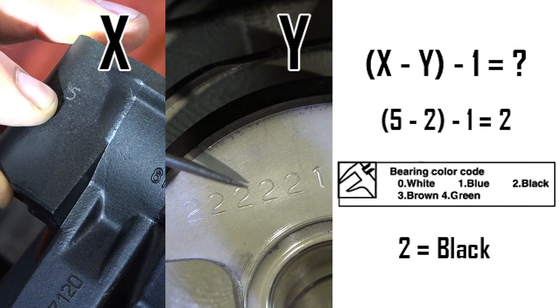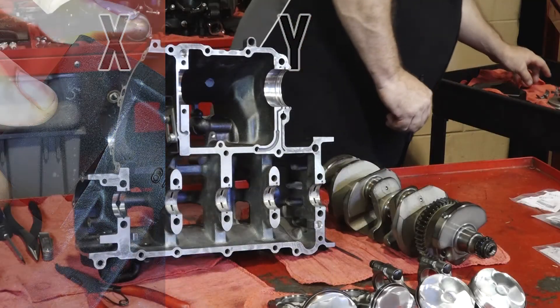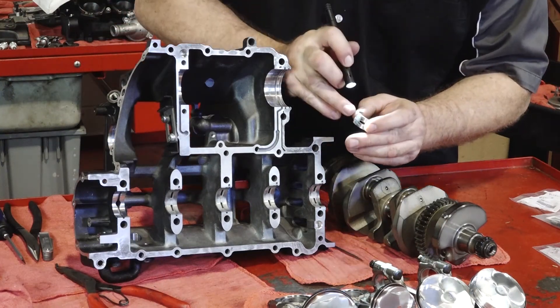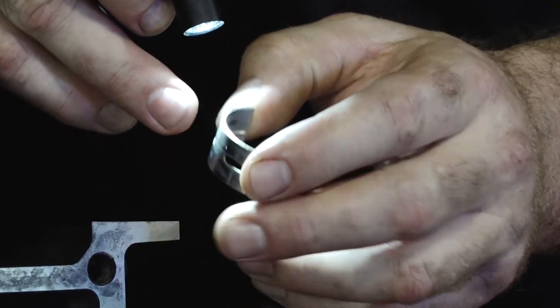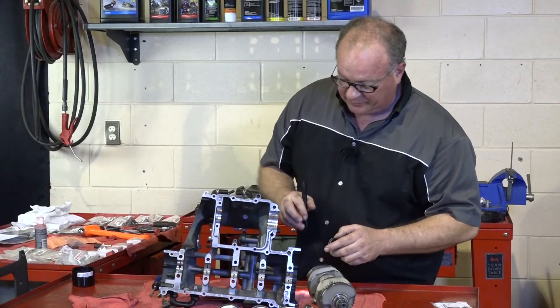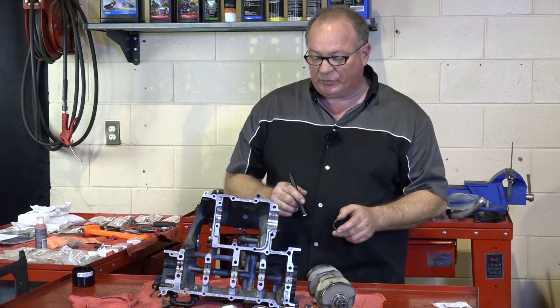That's exactly what I have — what came out of here. You can barely see on that edge where they had marked this. That little black section signifies this as being a black bearing, and that's indeed what the chart told us.